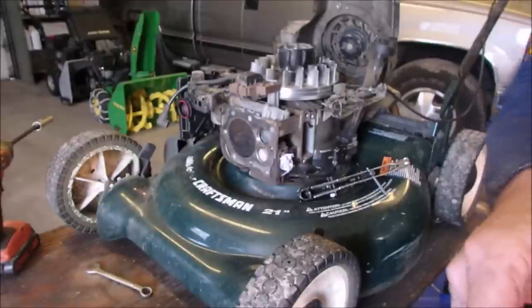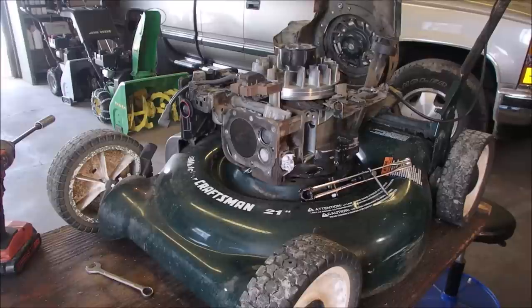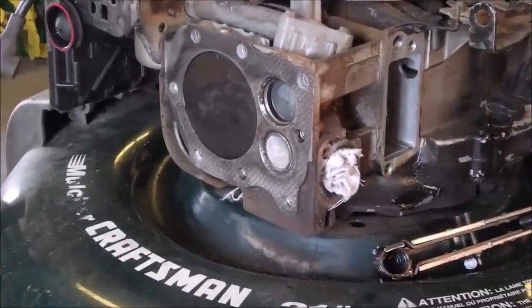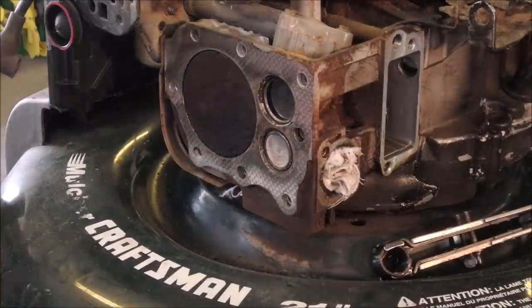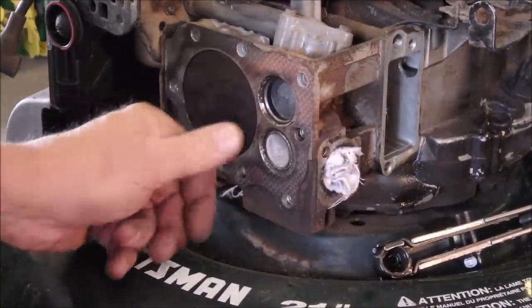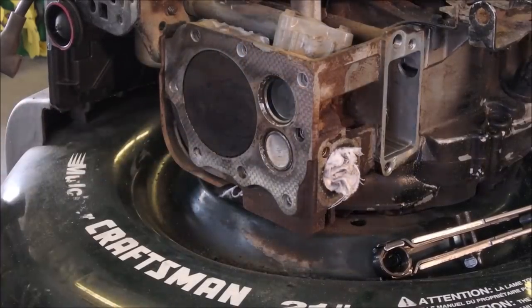I'm going to use my grinder. I've cleaned off the top of the cylinder and the piston — it's really good, no carbon left. I'll work on that a bit more. And I'm doing the head over here the same way.